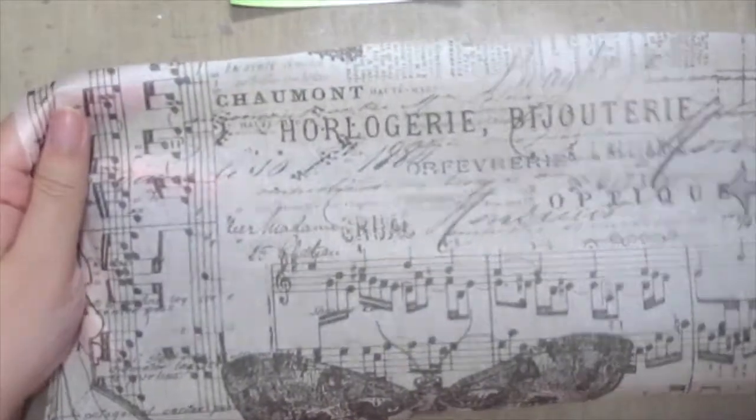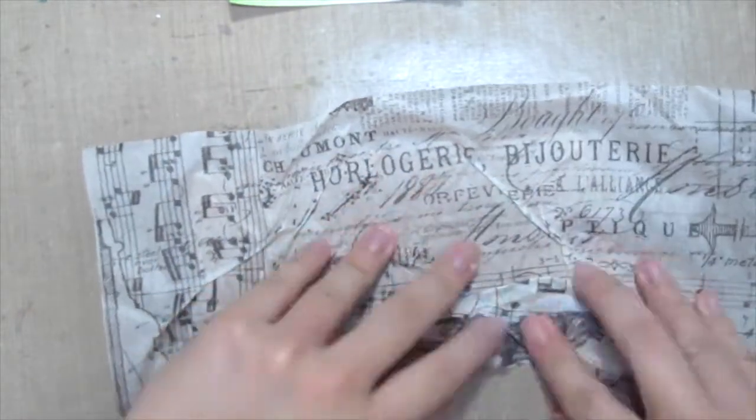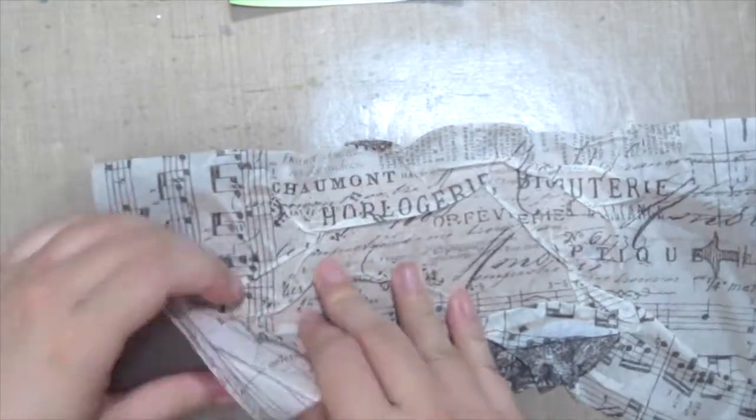Then I'm grabbing this beautiful tissue paper from Tim Holtz and I'm laying it down onto the tag and scrunching it all up, creating some texture on the surface. The more scrunches, the better it is!